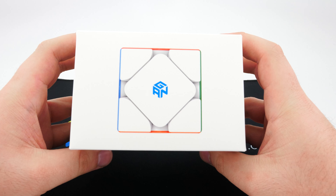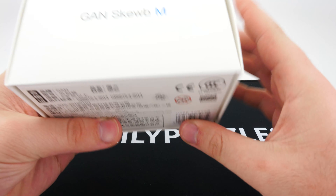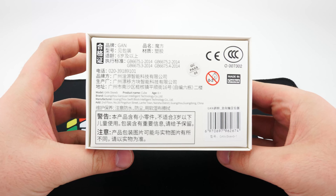Okay, on the box we have the Ganscube M — and that's about it unless you read Chinese.